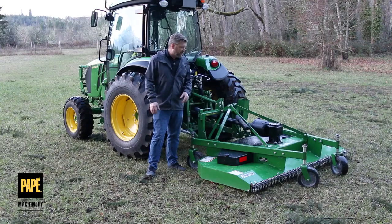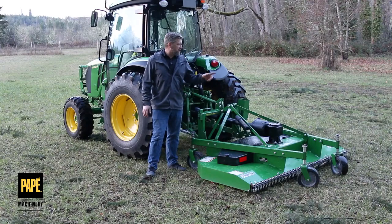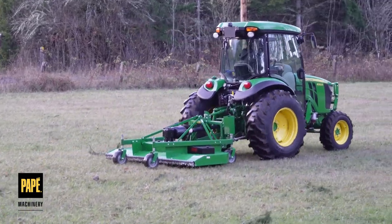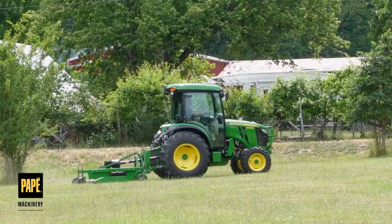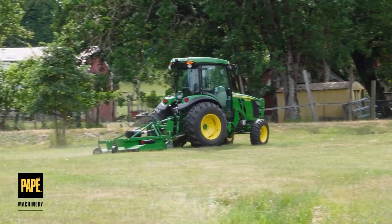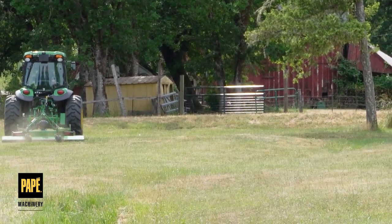Thanks for joining me on today's toolkit. It's been a pleasure to show you this GM 4084. Frontier makes these in multiple different sizes. So if we can help you out getting one of these to your house so that you have a beautiful manicured lawn, we would love to help. Thanks for joining us.